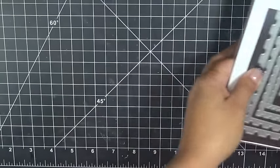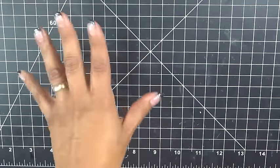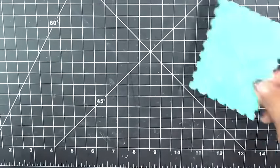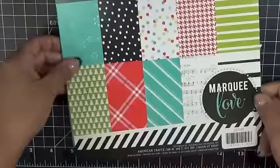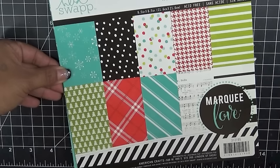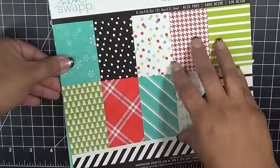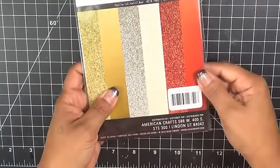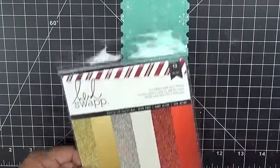I was actually thinking about this pop-up die on Thanksgiving while I was eating — isn't that funny — thinking how else we can use it. Let me show you the paper I used as well. I used this paper by Heidi Swap called Marquee Love, this blue one with snowflakes. This is an eight and a half by eight and a half sheet paper pad, picked up at Joann's. I'm also using the Heidi Swap glittered and foil paper, which has a total of 12 sheets.